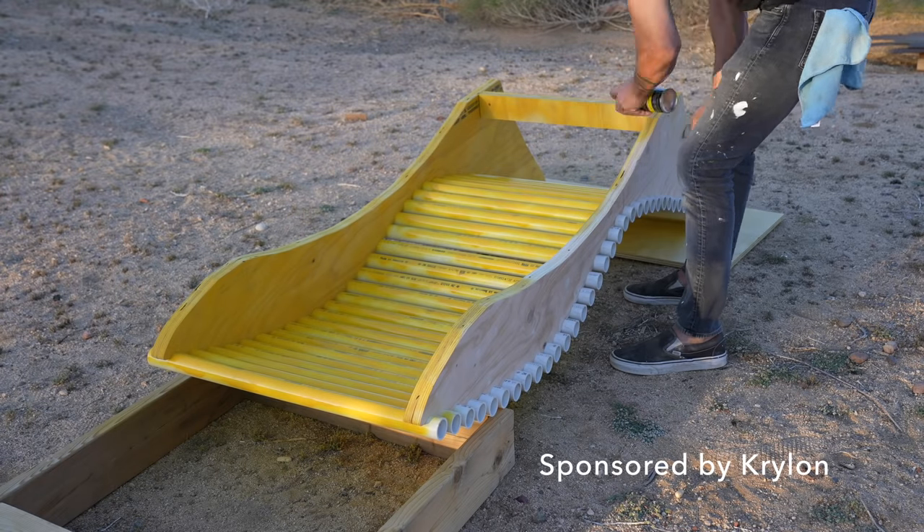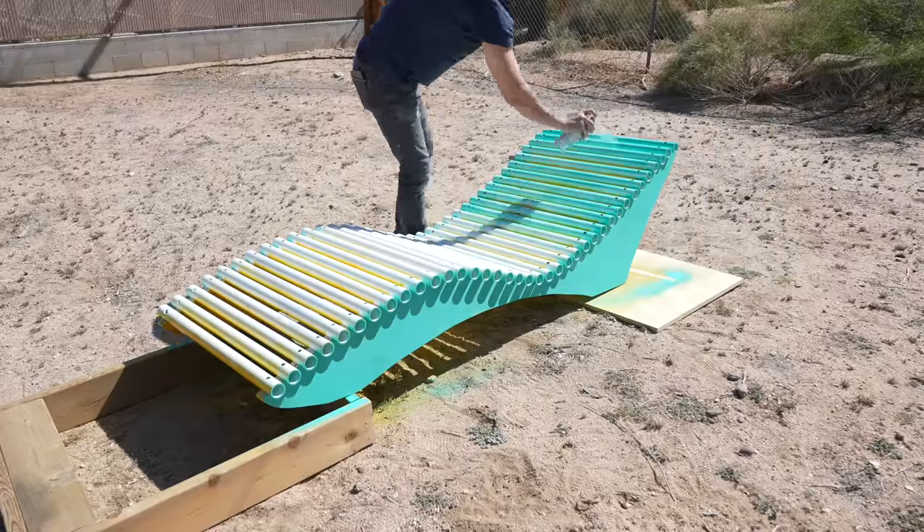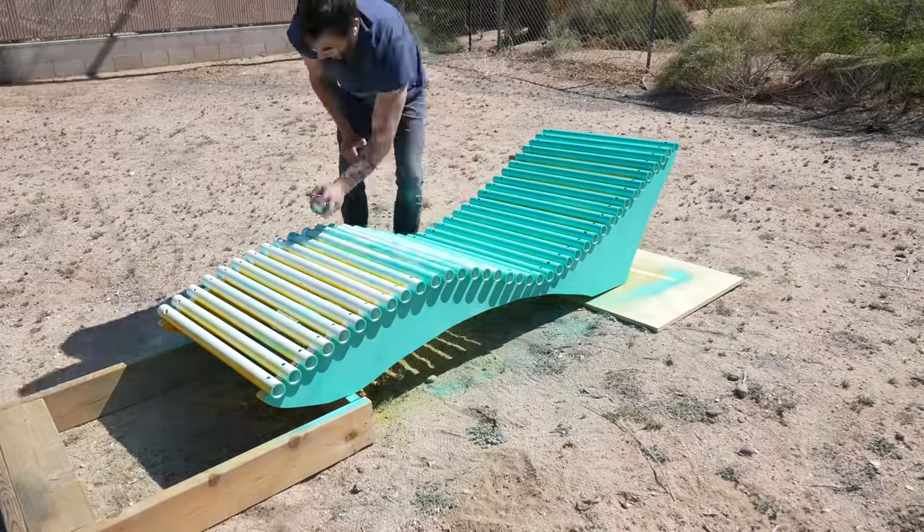This video is sponsored by Krylon Fusion all-in-one spray paint. It's my go-to spray paint because it works so great on so many different materials.